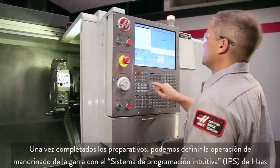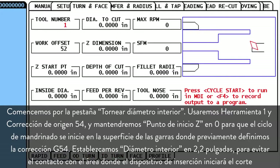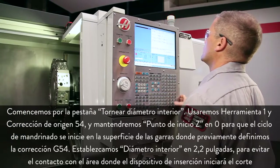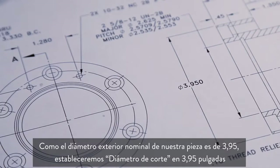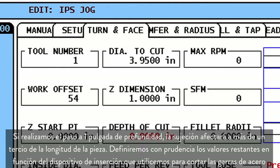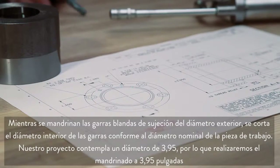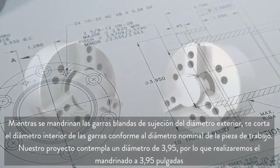Now that our preparations are complete, we can use the Haas intuitive programming system to set up our jaw boring operation. We start at the ID turn tab, using tool 1 and work offset 54. We leave the Z starting point set to zero so our boring cycle will start at the face of the jaws where we set our G54 offset. We set inside diameter to 2.2 inches, just clear of where the insert will start cutting. Our part's nominal outside diameter is 3.950, so we set diameter to cut to 3.95 inches. Cutting our bore to 1 inch deep will give us more than one-third part length grip. We set the remaining values conservatively based on the insert we're using to cut these steel jaws. When boring OD gripping soft jaws, cut the inside diameter of the jaws to the nominal workpiece diameter. In our case, the blueprint shows a diameter of 3.950, and so we will bore to 3.950 inches.